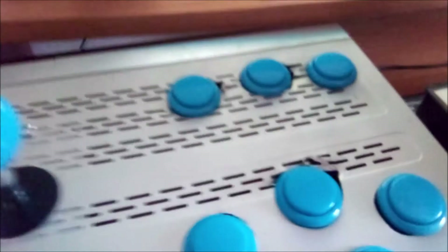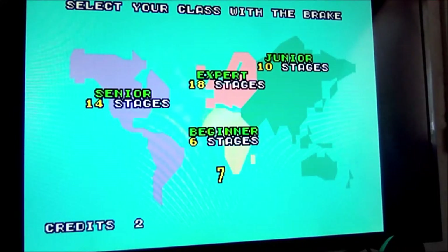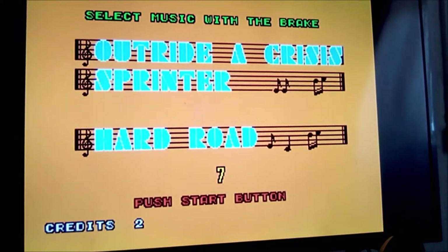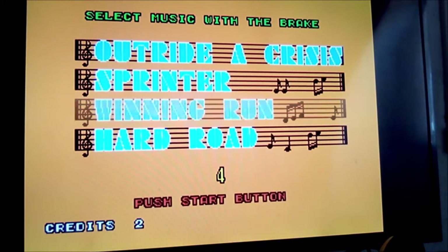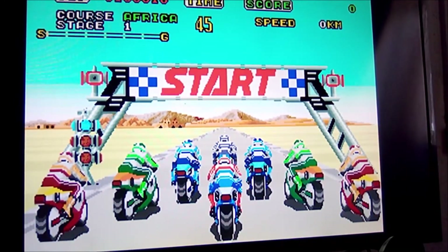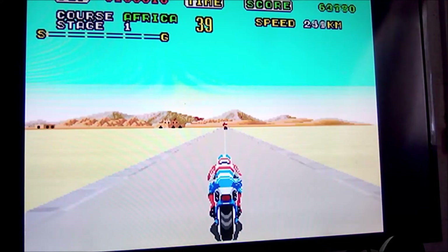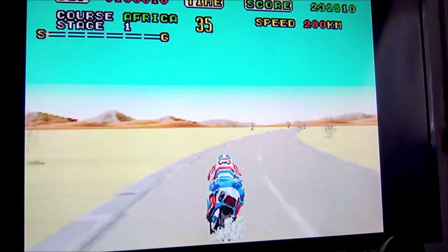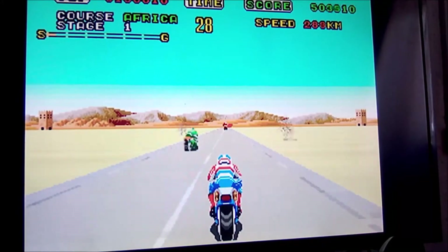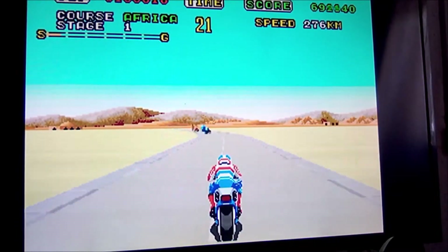Ok aspetta, adesso proviamo a fare una partita, vediamo cosa riesco a fare. Ok, partiamo.